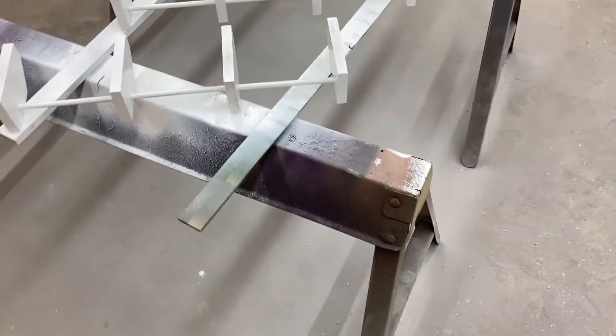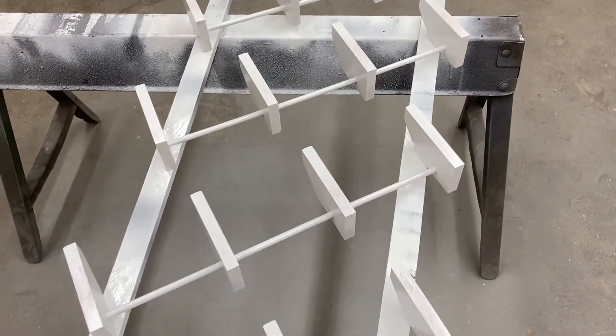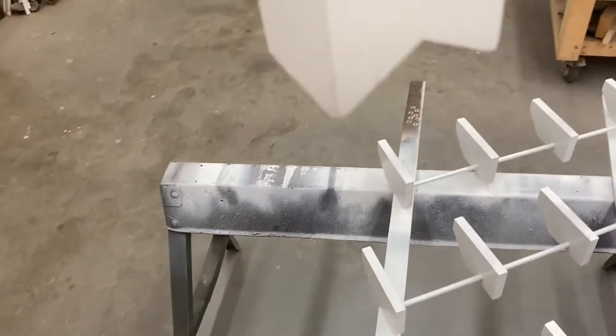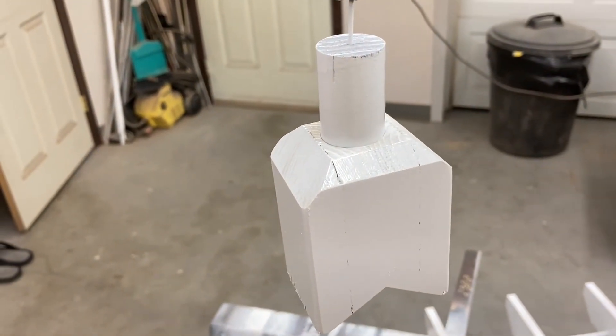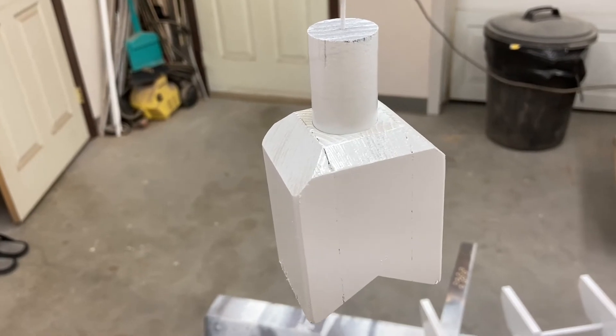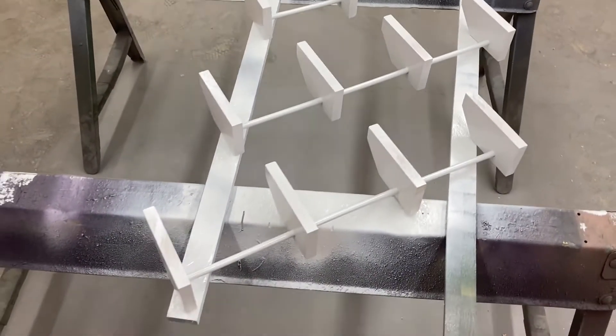Over here I have the perches and the perch dividers that I've started to paint. These will be the mounts for the long perches on top of the roof, and you'll see that when the project is coming together.